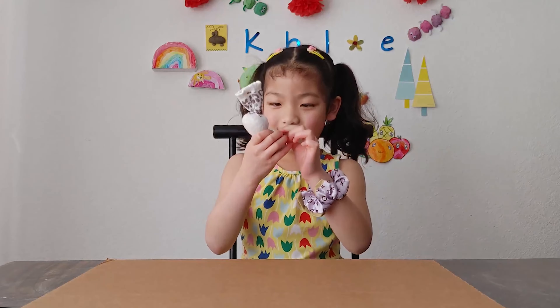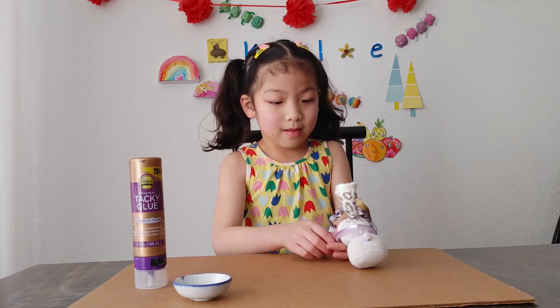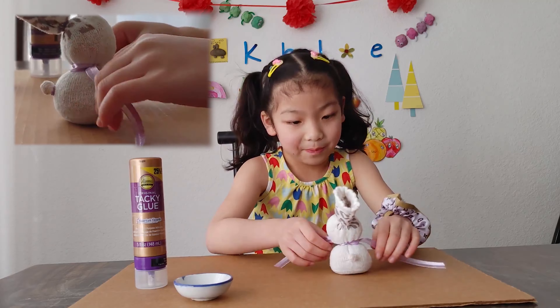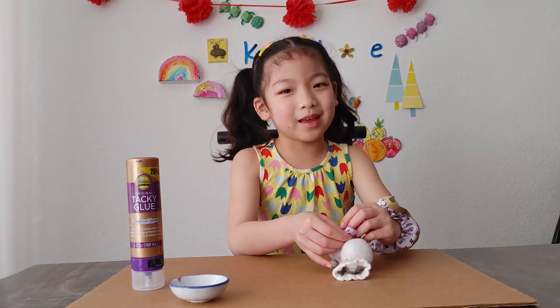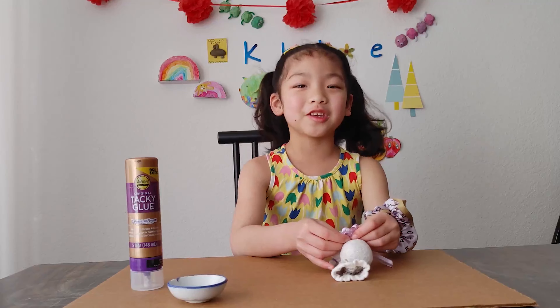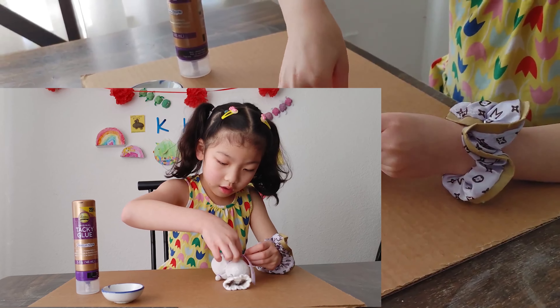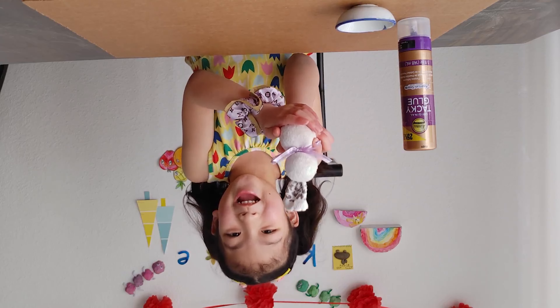Now get your ribbon and tie a bow for the rabbit! It might be a little hard but you got this! Like this — but mine is upside down!